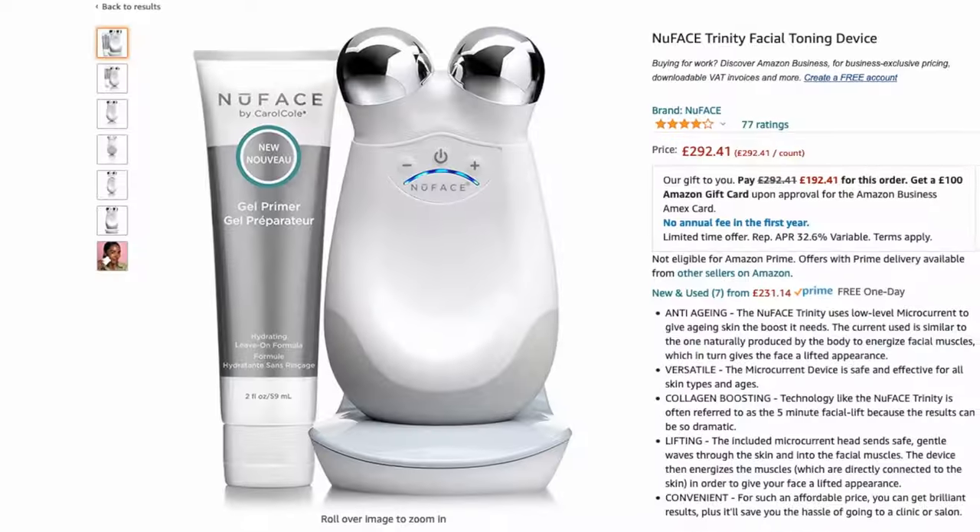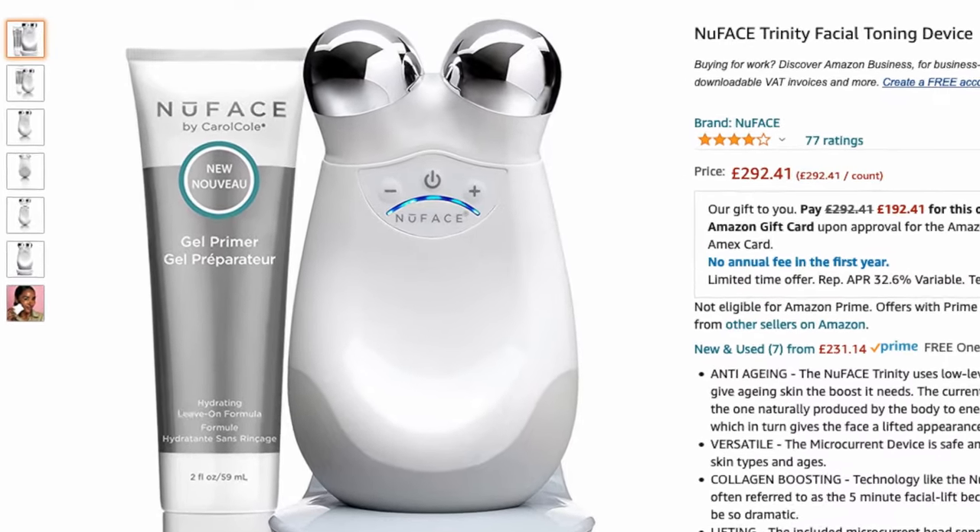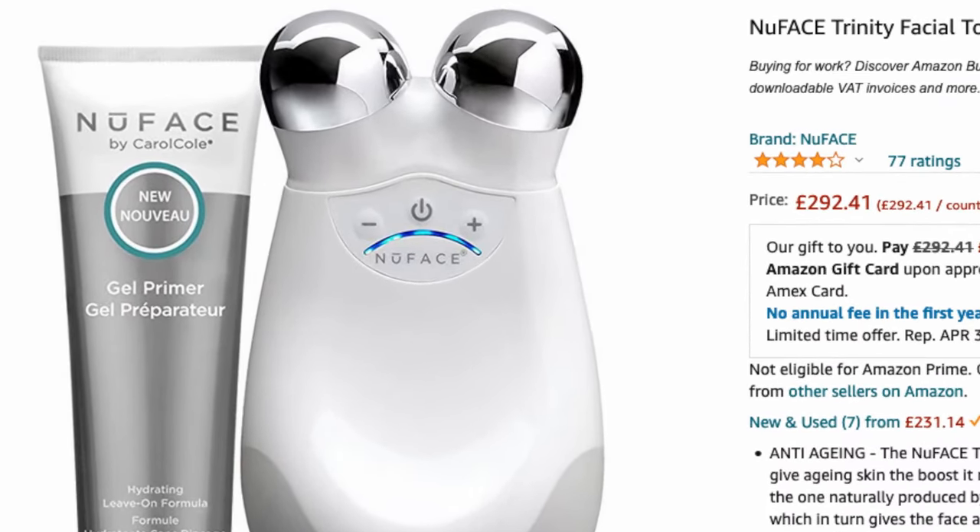Just as a little recap: I bought this larger size Trinity NuFace model on Amazon and it came with a small 59 milliliter gel primer. Together they cost me £270, or around $325 in the US. I'll link to the product listings in the description box below if you want to check them out for yourself.